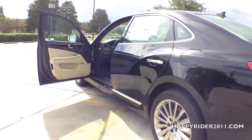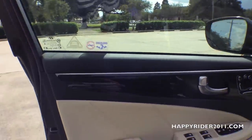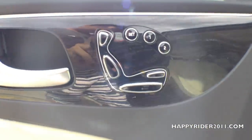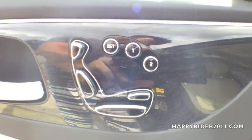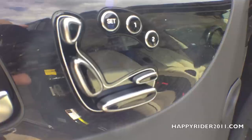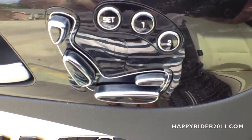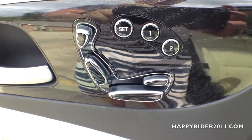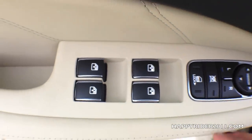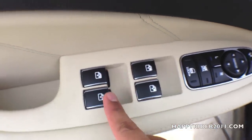Now for a closer look at what we have on the driver's side door. More wood trim here. There's a 12-way power adjustable front seat with lumbar support, and there's storage for up to two seat position presets for easy readjustment of the driver's seat. Moving down, we have four power window controls, and for the two rear power windows, we can also use these to control the sunshade cover.